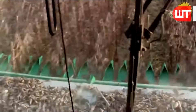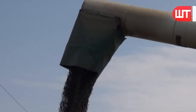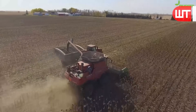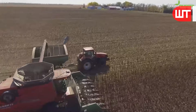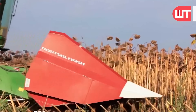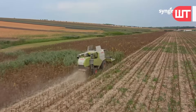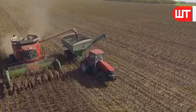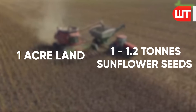Modern agriculture has adopted specialized machinery to harvest sunflowers and efficiently extract their seeds in large quantities. Combines — large self-propelled machines equipped with cutting blades and threshing mechanisms — play a pivotal role in this process. As the combine maneuvers through the sunflower fields, its cutting blades sever the sunflower heads from the stalks. The heads are then conveyed into the machine's threshing chamber, where a series of rotating drums delicately extract seeds from the flower heads, ensuring minimal loss of seeds.